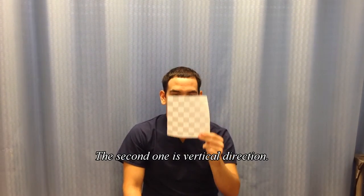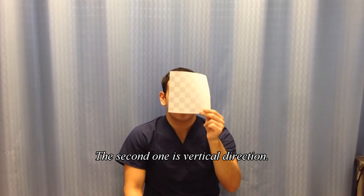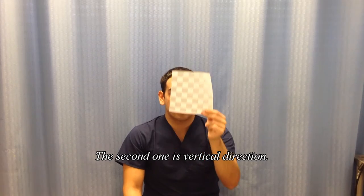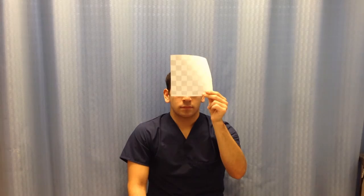After 2 minutes, you're going to do the same motion but instead doing it in the vertical direction — up and down. Same thing: do not move your head, just your eye focusing onto the mark.